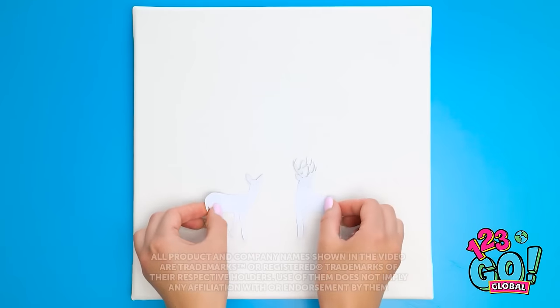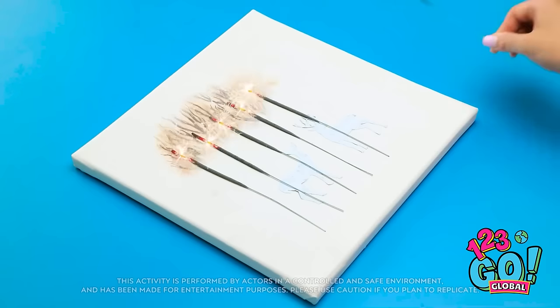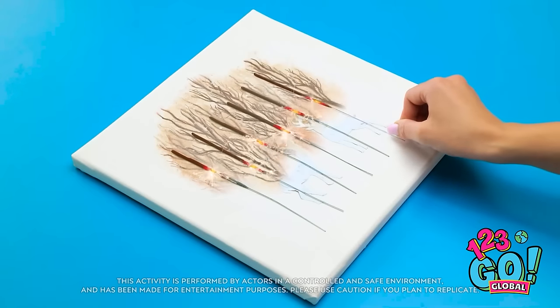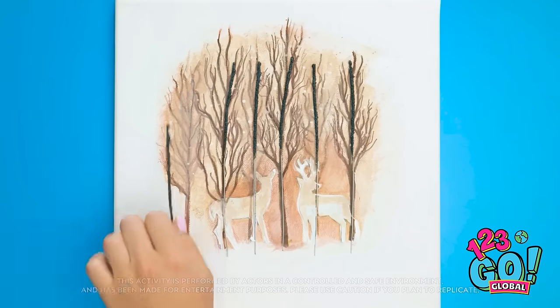Have a cool idea for an art piece but not sure how to tackle it? Don't worry — we've got some handy little tricks to turn regular ideas into true masterpieces. Now let's get those creative juices flowing!